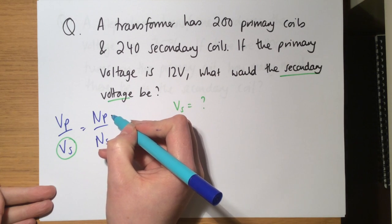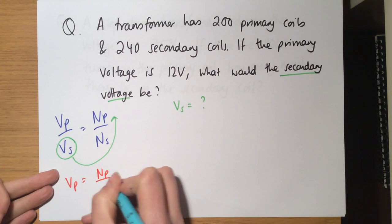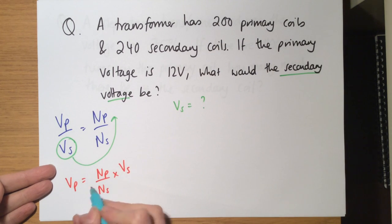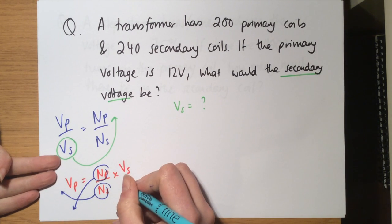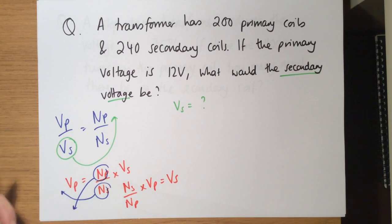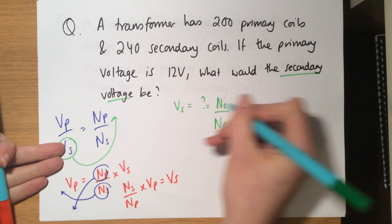To isolate Vs: first multiply it across so Vp equals Np over Ns times Vs. Then, since Ns is divided on one side it multiplies to the other, and since Np is multiplied on one side it divides to the other. This gives Vs equals Ns over Np times Vp. Rearranging equations is something you need to be able to do in physics, especially at A-level — it's the same as in maths, just with more letters.